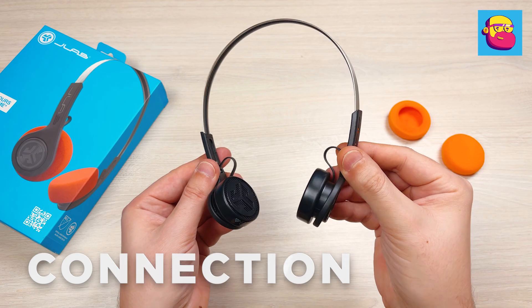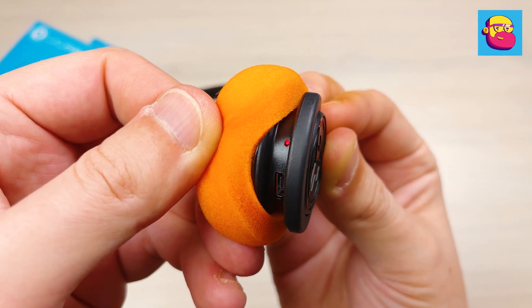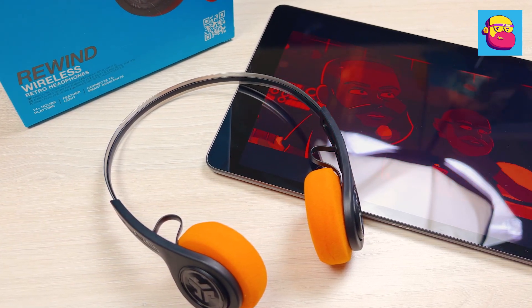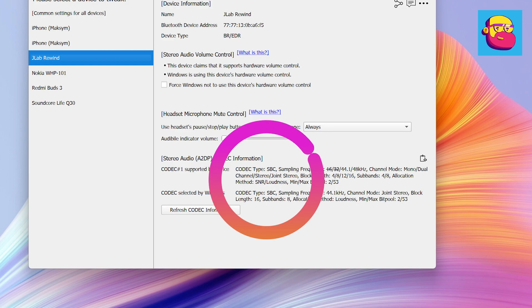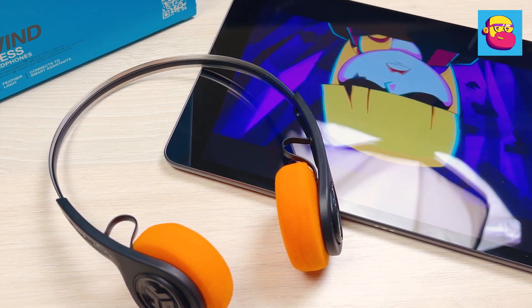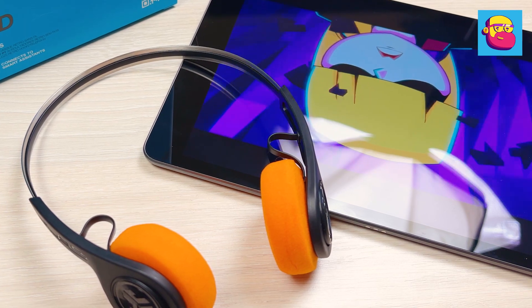Judging by the difference in information originally listed on the manufacturer's website and on the box in my hands, the headphones have experienced a quiet upgrade since the announcement. The Bluetooth version has gone from 4.2 to 5.0, probably due to an improvement in battery life of a couple of hours. As for codecs, there are no changes — judging by the readings of Bluetooth Tweaker, it is classic SBC. High-resolution sound and lack of delays in games should not be expected, but for popular music, streaming services, and YouTube it is absolutely enough. I have not had any connection interruptions, at least when moving within the same apartment, and the charge percentage was shown by both my iPhone and my laptop.